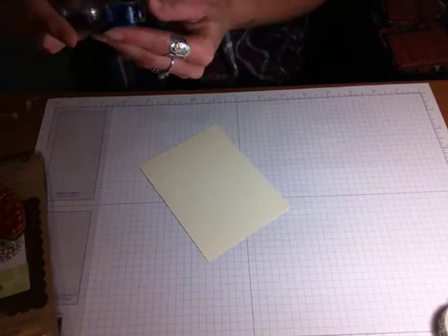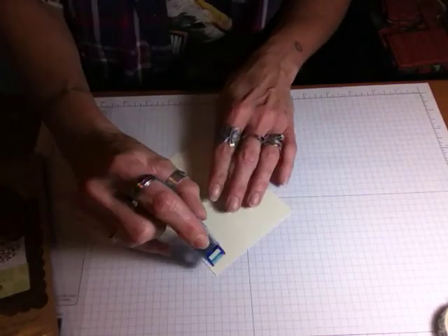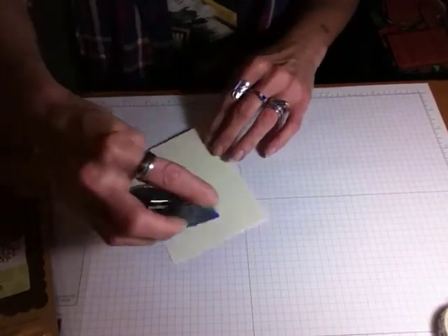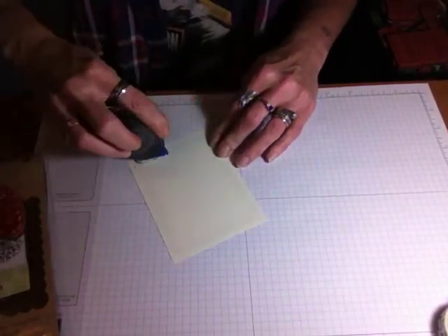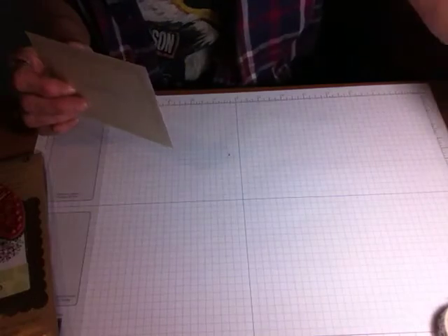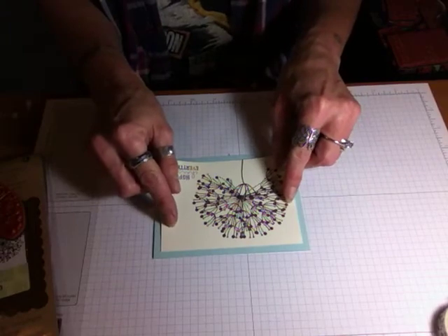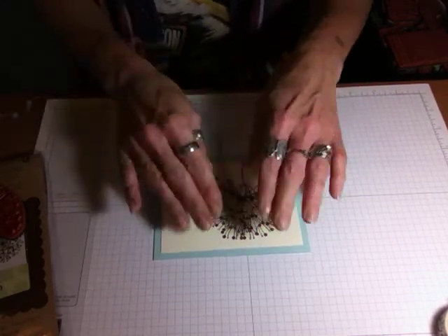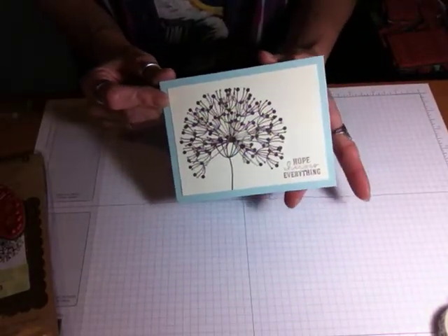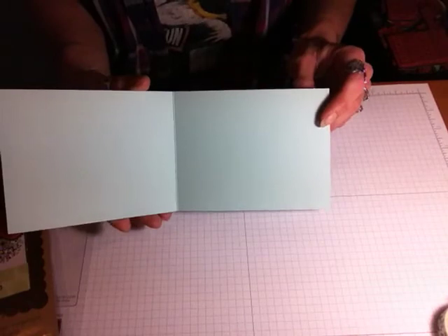Then tape runners — there are loads and loads of tape runners. Any tape runner will work, or liquid glue — put that on there as well. Then get your card base and line up your borders so you're fairly even around the edge. And that's it — you have a cute, simple, stamped card. Handmade. And of course you can always write whatever you want on the inside — there's lots of space for that.